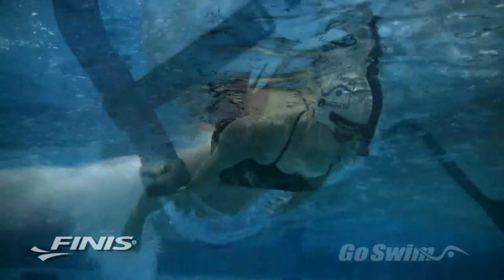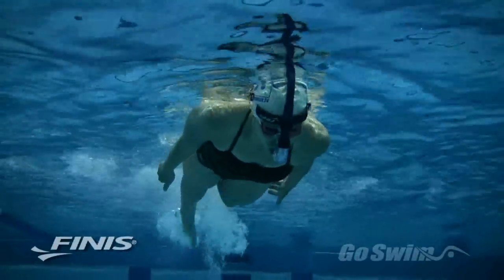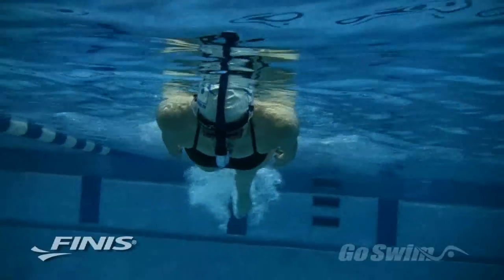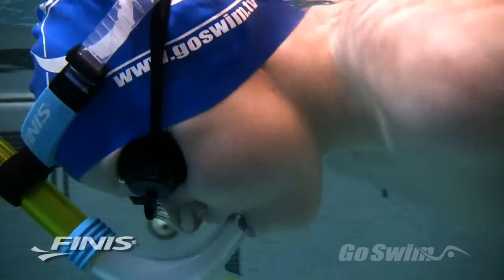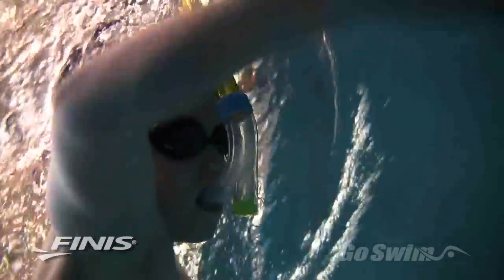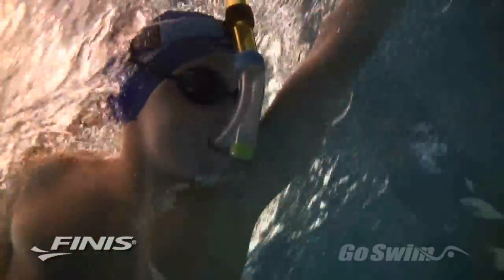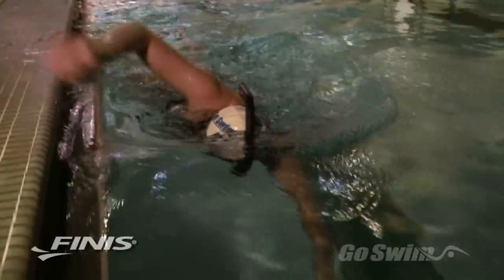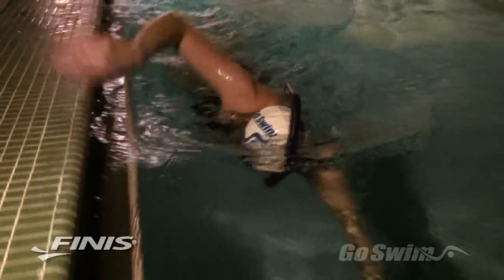Now try some easy kicking with arms at your side and eyes looking down. Remember to inhale through your mouth and exhale mainly through your nose. If you're getting water up your nose, try a pair of nose clips. After a few lengths of kicking, try a single length of swimming. Swim slowly so that you can focus on maintaining proper head position, a balanced body line, and a clean hand entry.